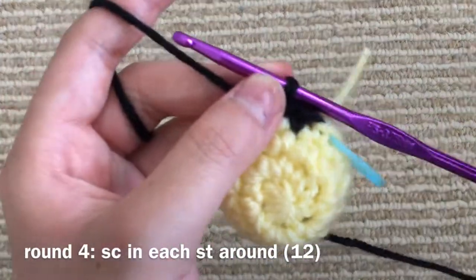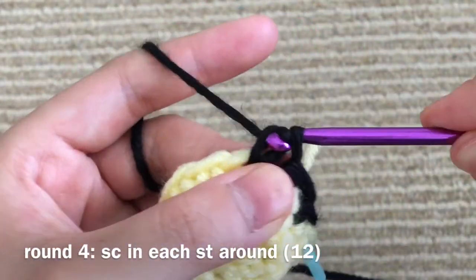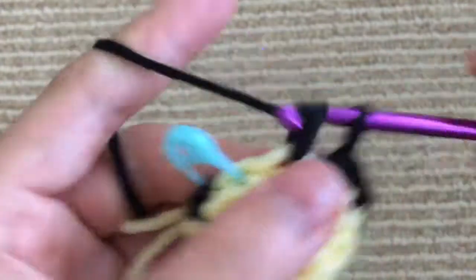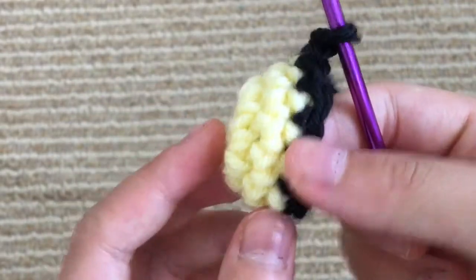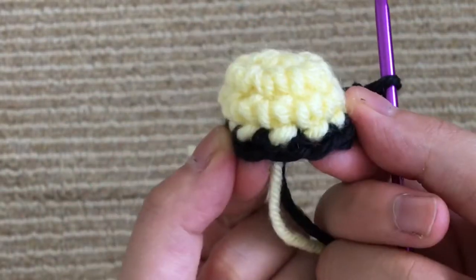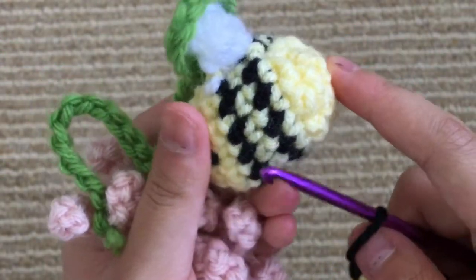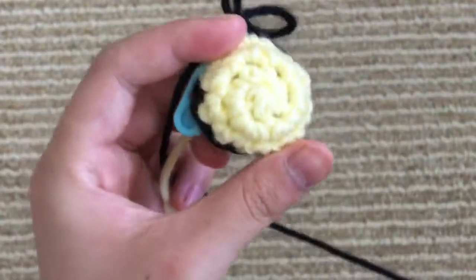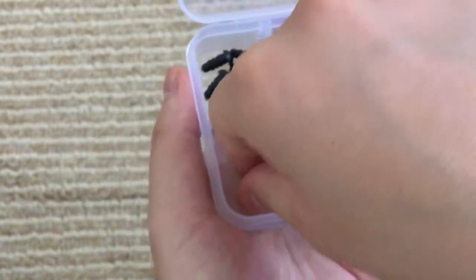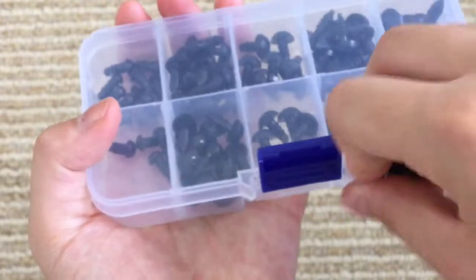We're going to have just one single crochet in each stitch. So we have finished our round of single crochet all the way around, and you can see that we now have our first black stripe of the bee. Before we move on, we're just going to go ahead and place the eyes into our bee. I'm just using some safety eyes — the smallest ones that I have. If you want, you can completely skip this step if you don't want your bee to have eyes.